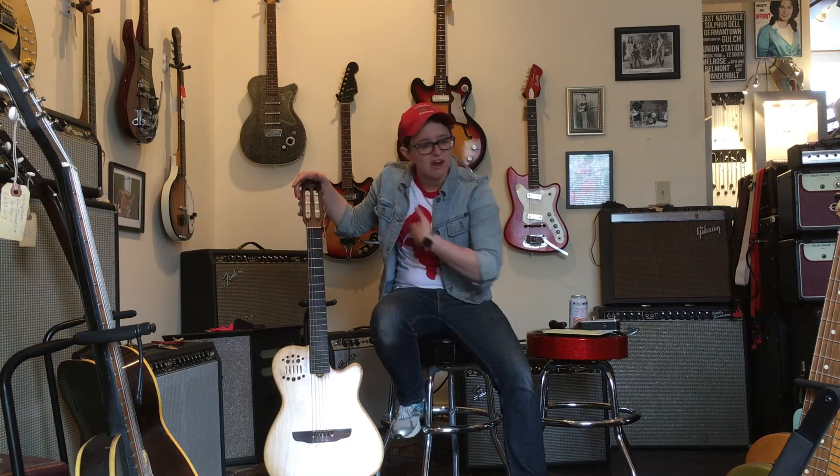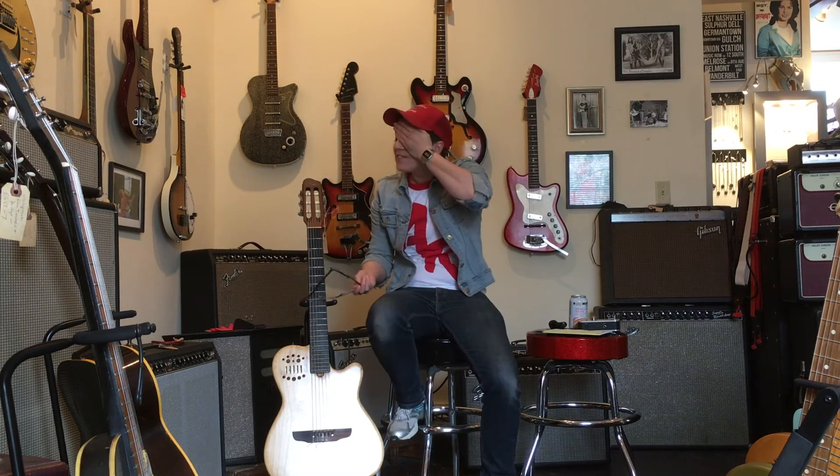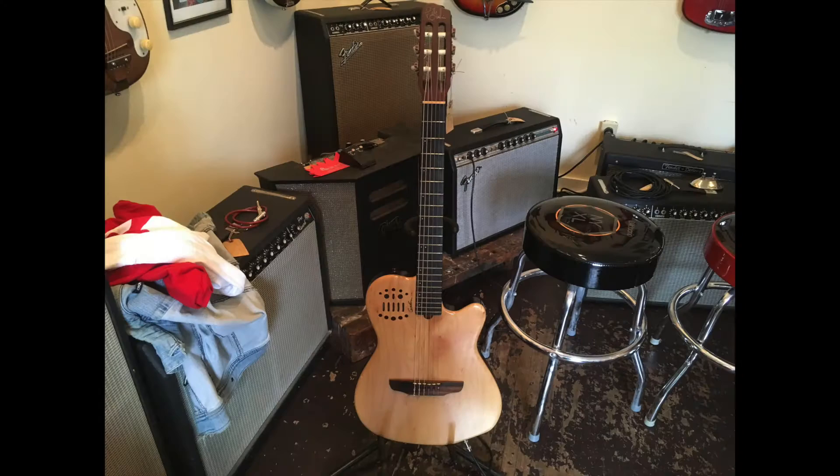I'm sure I haven't even scratched the surface of what this cutting board can do. Get it? Scratching the surface. This is why they pay me the big bucks, folks. I give this thing 5 out of 5 Ellens. Ellen!